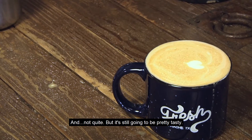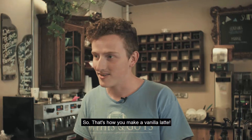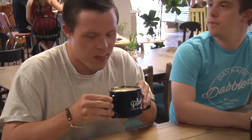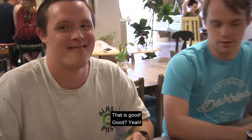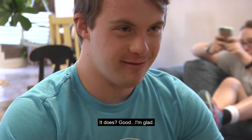Not quite, but it's still going to be pretty tasty. So that's how you make a vanilla latte. That is good. It's kind of brown sugar in here, man. It tastes good.